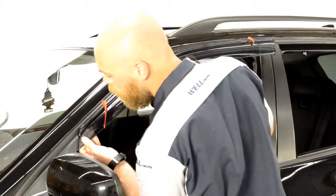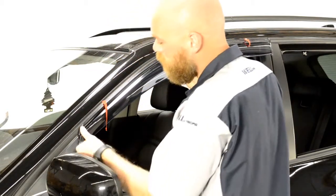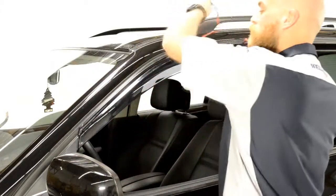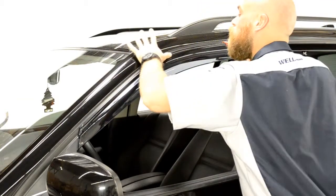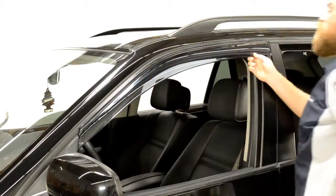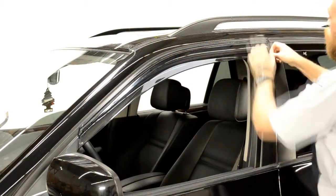Now, line up the edge of the visor with the edge of the door frame. We will apply pressure to the adhesive strip while slowly peeling back the red tape. Be sure to take your time with this step — gently pull a little tape at a time while applying pressure to the area of the visor where the tape has been removed. Always grab the tape as close to the visor as possible to avoid tearing the tape.